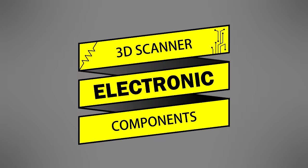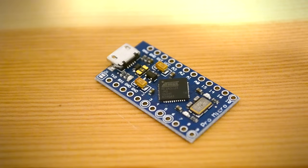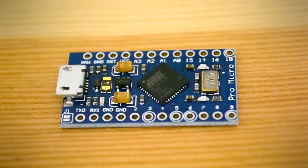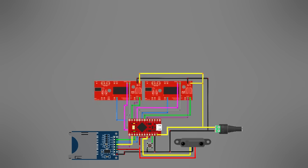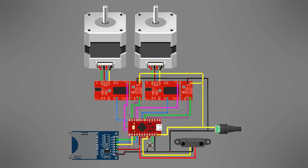I decided to begin with the electronics. The electronics of this project are designed around the Arduino Pro Micro, a small Arduino variant with an onboard USB connector used to program the microcontroller. In addition to the Arduino, the 3D scanner contains the following electronic components: a power connector with screw terminals to provide 12 volts, a push button to reset the microcontroller, an infrared sensor to measure the contours of scanned objects, an SD card to save scan information, two stepper driver boards to control the motors, and two NEMA 17 stepper motors.